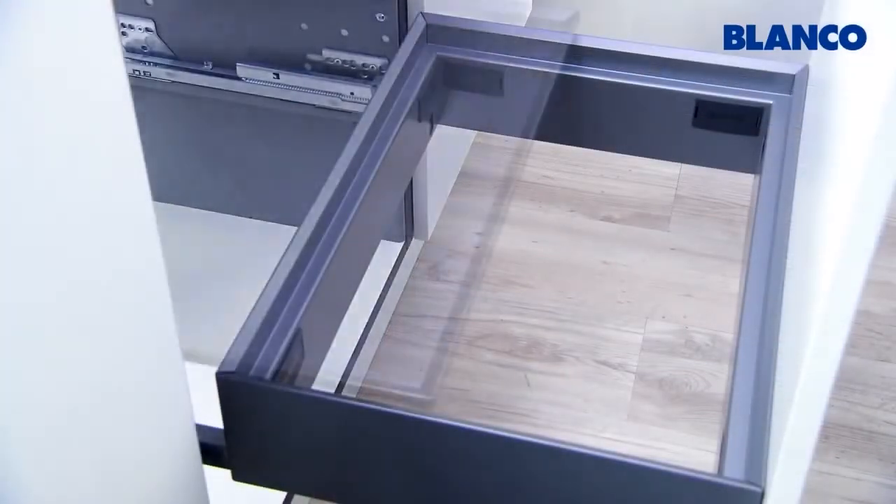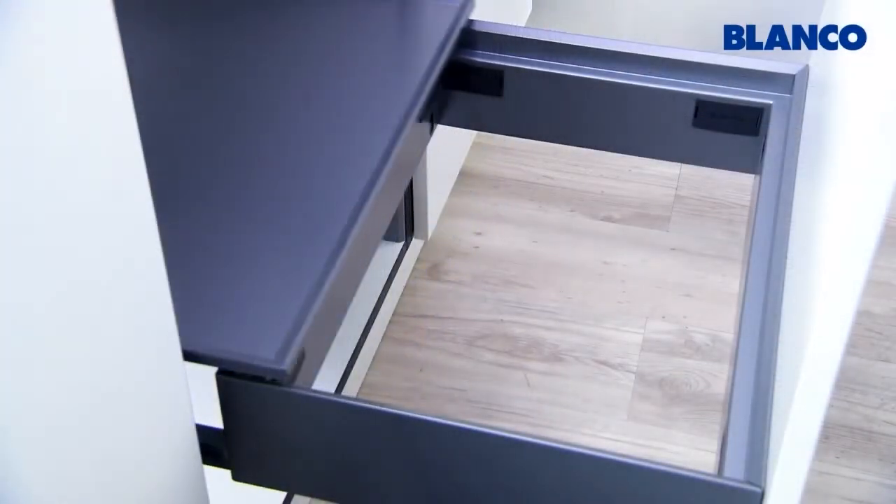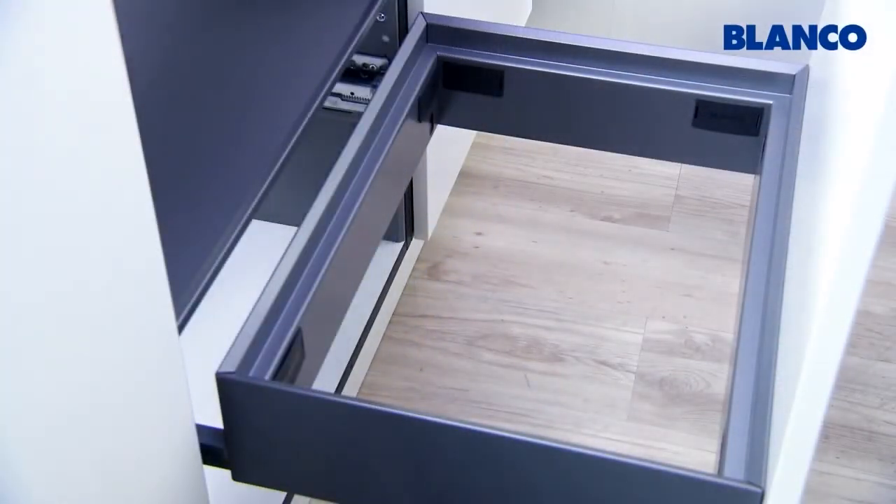Now you can insert the system caps in the slits of the side panels and arrange the bins as you wish.